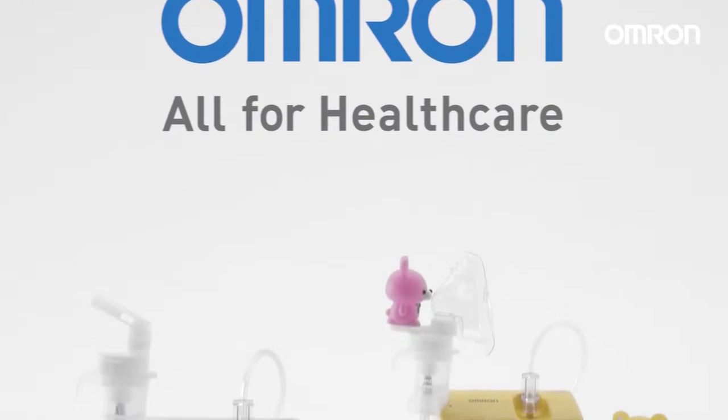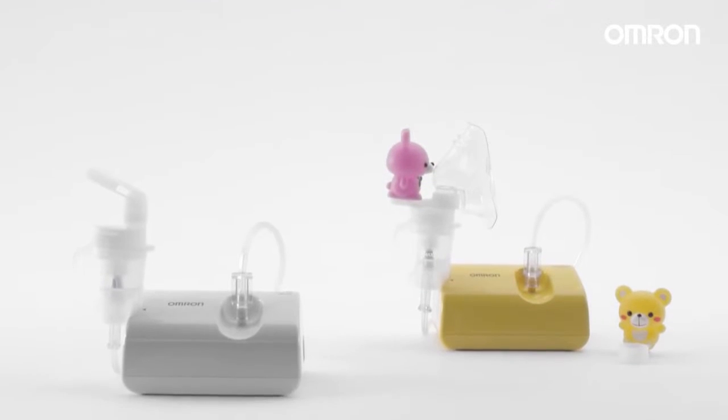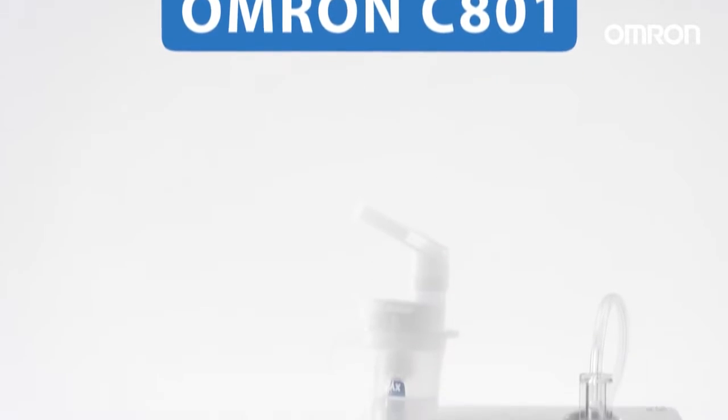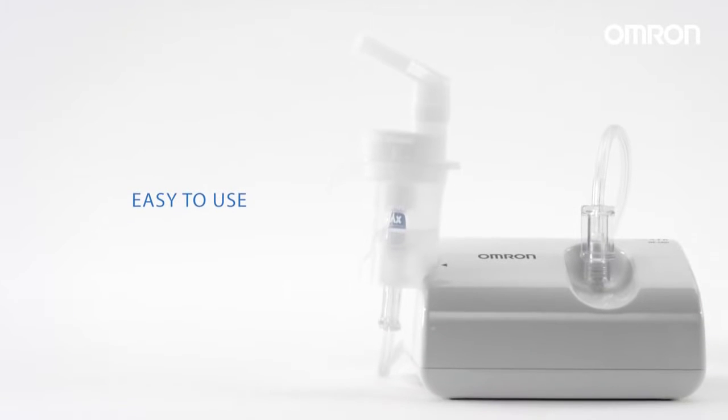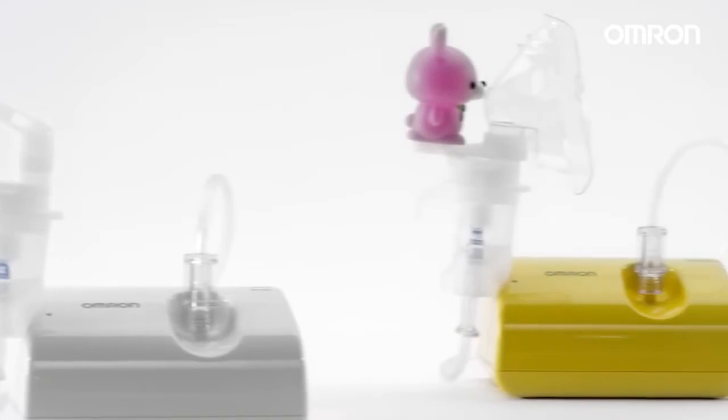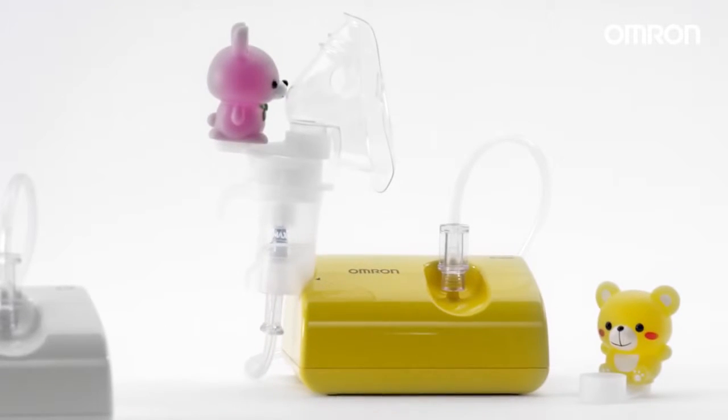Omron offers a versatile series of nebulizers for treating a wide range of respiratory diseases. The C801 is a very easy to operate, lightweight compressor nebulizer with Omron VVT technology and low noise operation. The C801 is available as a standard and special kids model.